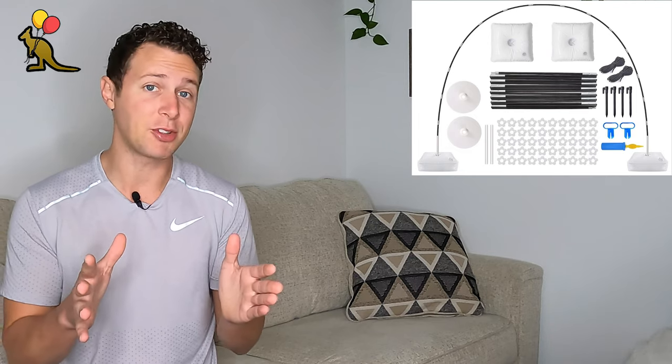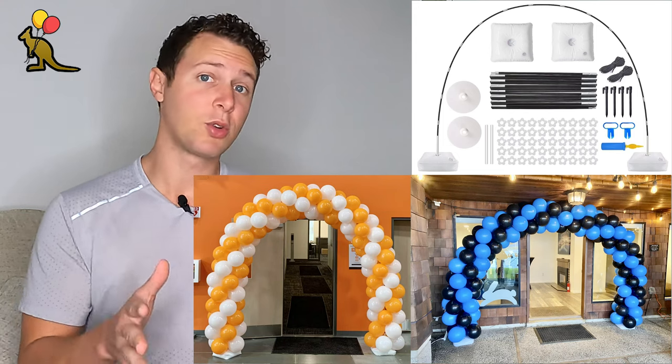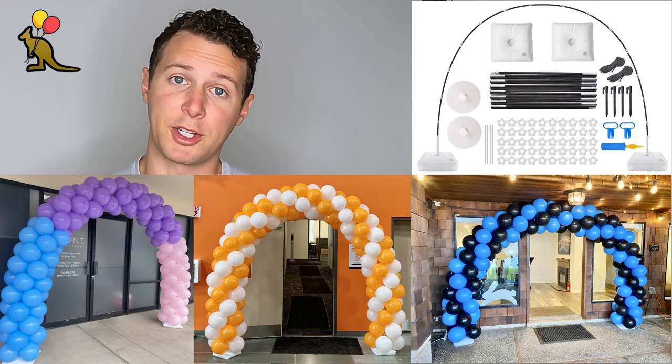Hey everyone, I'm Joey. Today I'm going to teach you how to make the best balloon arch that you can make at the most affordable price. If you're on a super strict budget, I've added a link in the description to a frameless balloon arch, but keep in mind these balloon arches are not very stable and have to be placed indoors. It also takes more time and precision to make a frameless balloon arch, so I highly recommend the balloon arch that I'm about to show you, which is easier to assemble, can be placed indoors or outdoors, and looks more professional.